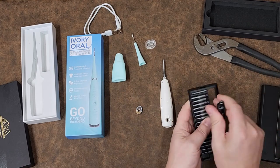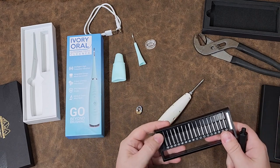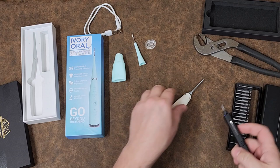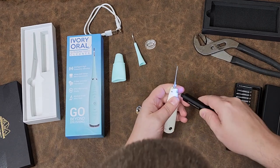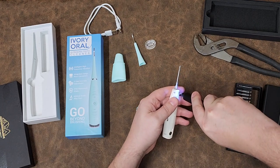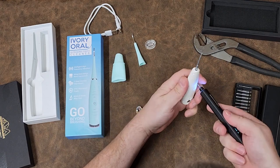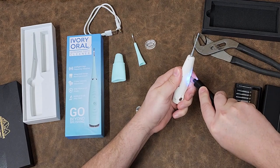This looks like a PH 00 Phillips. No problems at all. This is the kind of work that this screwdriver was really designed for — light duty, where you need light amounts of torque because you don't want to booger up these fasteners.